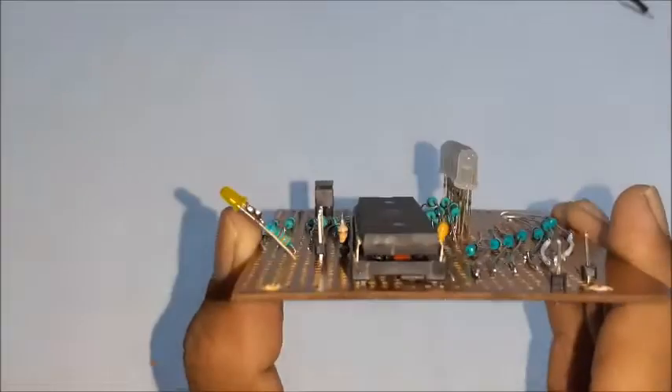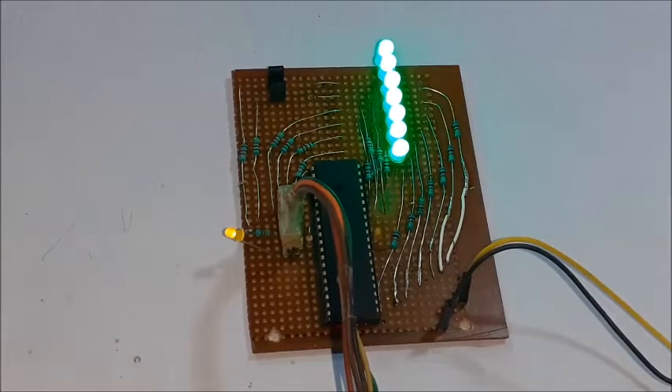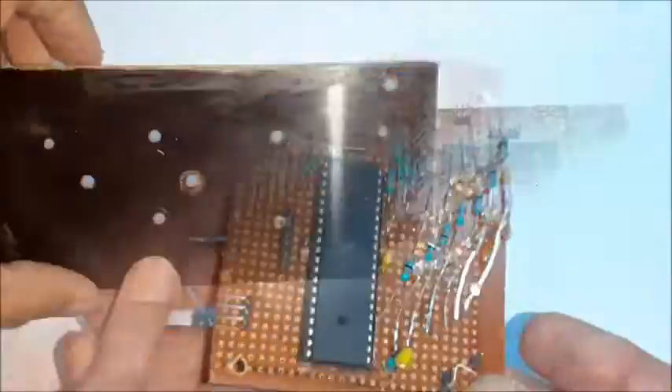Insert the 40 pin microcontroller in its base carefully. Connect the AVR programmer to the ISP port and write the hex code to the microcontroller. On successful writing of code, a self-test routine checks all LEDs. The main circuit board is ready.